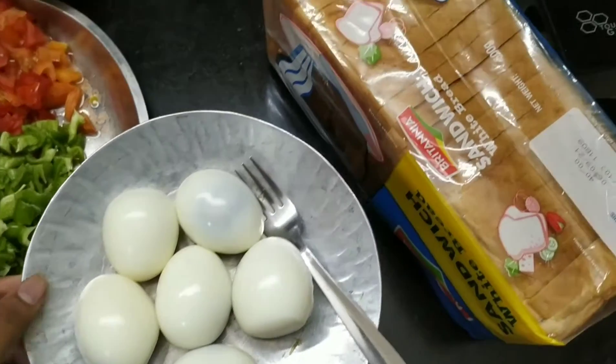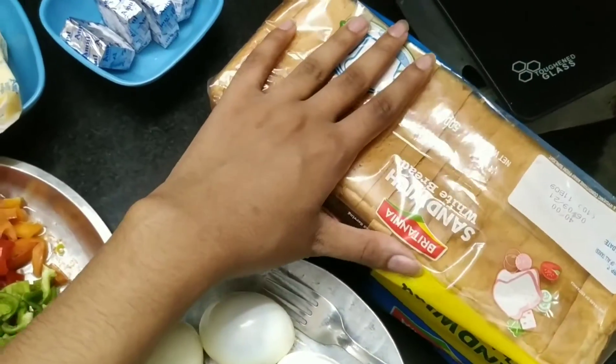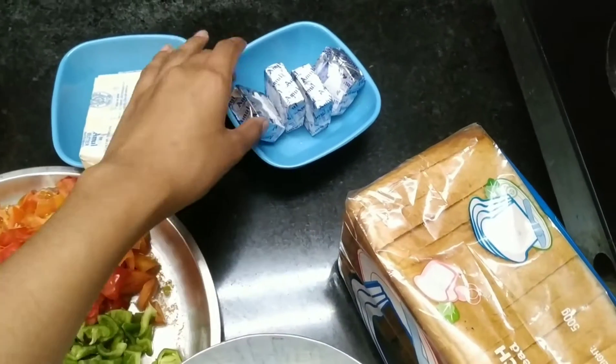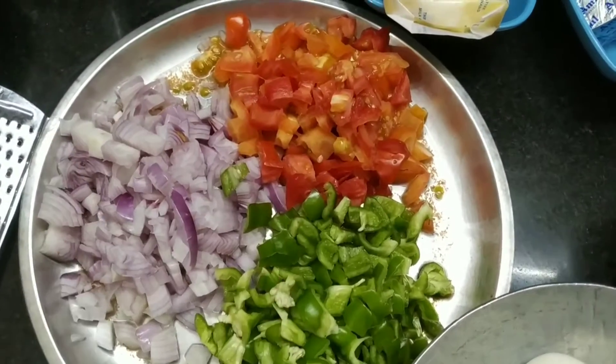Here we have a bread for sandwich. We recommend you to take a big sandwich size bread. We have 4 cheese cubes. We will take butter — here we have 3 cuts of butter.